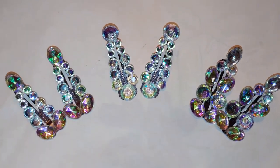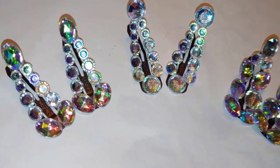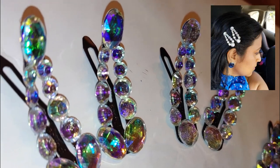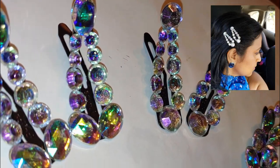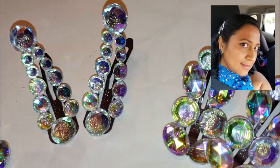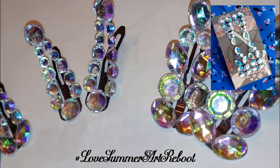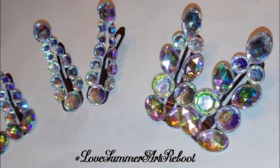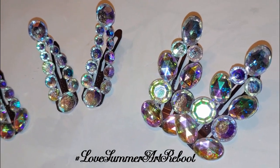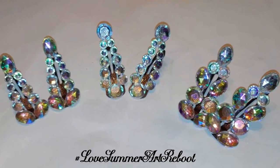Hi everyone, today I'm going to show you how to create these beautiful crystal hair pins using some really inexpensive materials purchased from Michaels and Target. I think these would look beautiful on a summer day in your hair, reflecting all the beautiful sunshine. This is going to be part of an art collab called Love Summer Art Reboot — if you search for that hashtag on YouTube you'll be able to see some beautiful artwork, so after you finish this video don't forget to check that out.